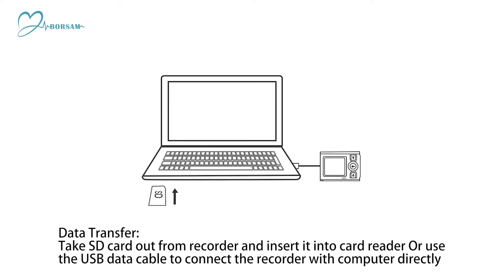Data Transfer: Take the SD card out from the recorder and insert it into a card reader, or use the USB data cable to connect the recorder directly to a computer.